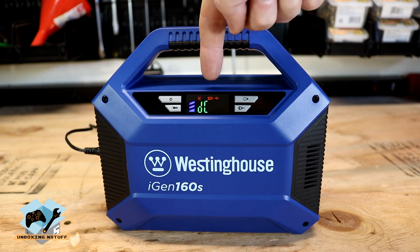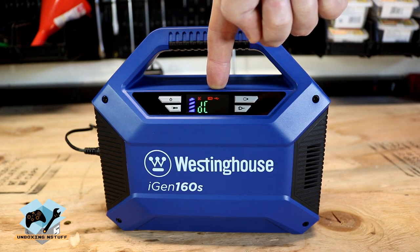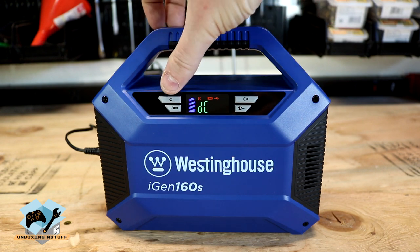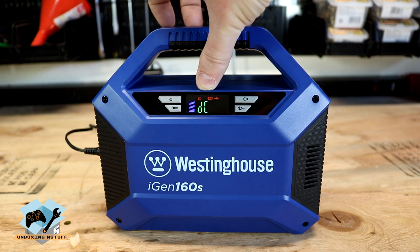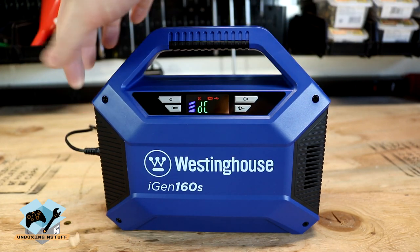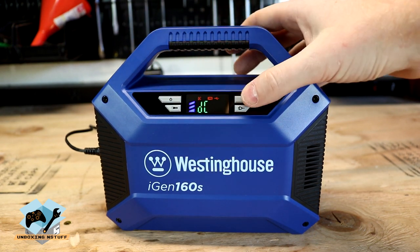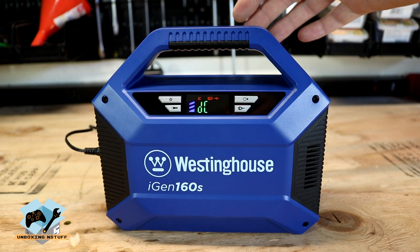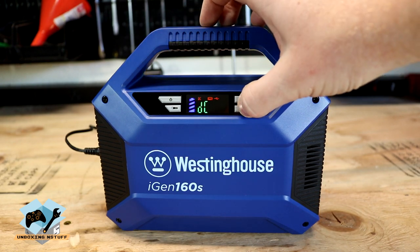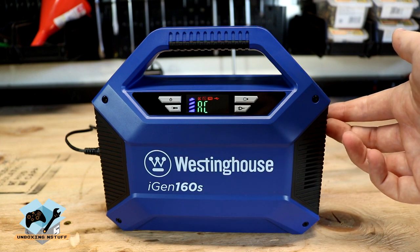On this side we have our main display screen, which right now we have it plugged in and charging. So it's basically the same exact screen that you're going to see when the unit is on, with the exception of the charging symbol here. Over here we have our power button which will physically turn on and off the display and the unit. Here we have a flashlight button which illuminates the flashlight on the left side of the unit. We then have a bulb which illuminates a light on the back of the unit — that has two brightness settings and it's more of an area light. And then we have this plug button which when you press it changes from DC to AC, which would liven up the AC plugs on the right side of the unit.